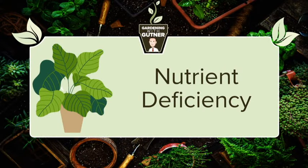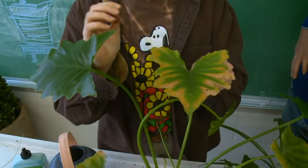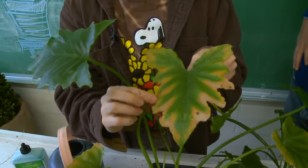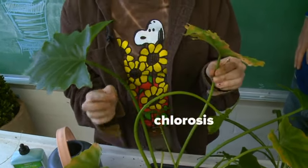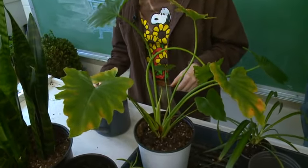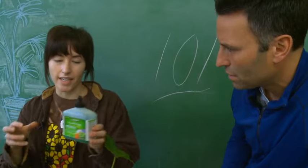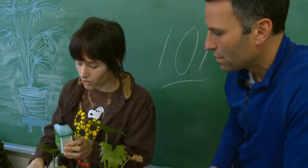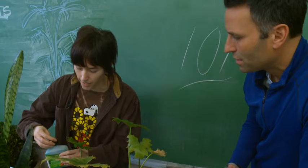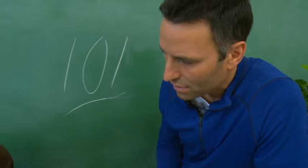Next, look for signs of nutrient deficiency. A good rule of thumb: when you see crispy leaf edges or yellowing — what we call chlorosis — that's a good indication of nutrient deficiency. The best fix is to use a liquid fertilizer. Just add a few drops into your watering can and you should start to see those deficiencies go away within a few weeks.